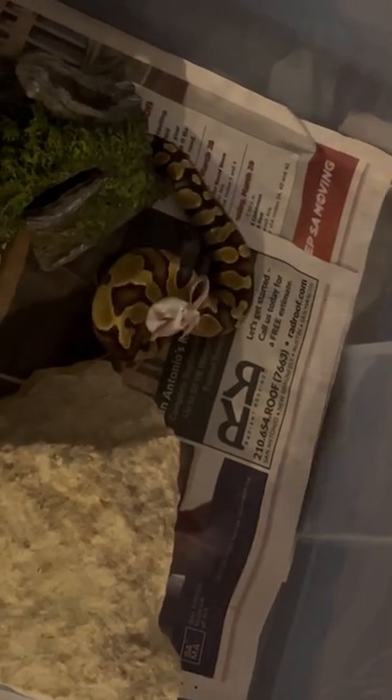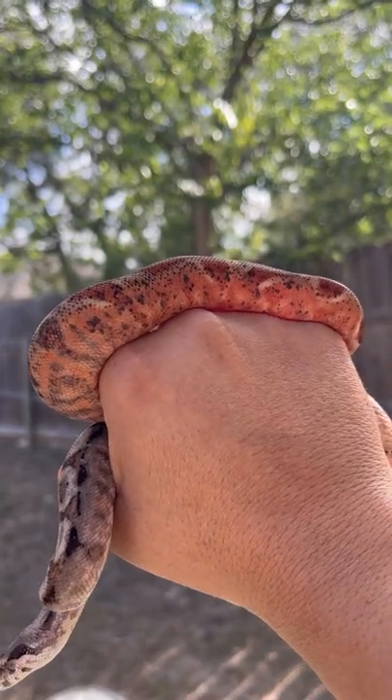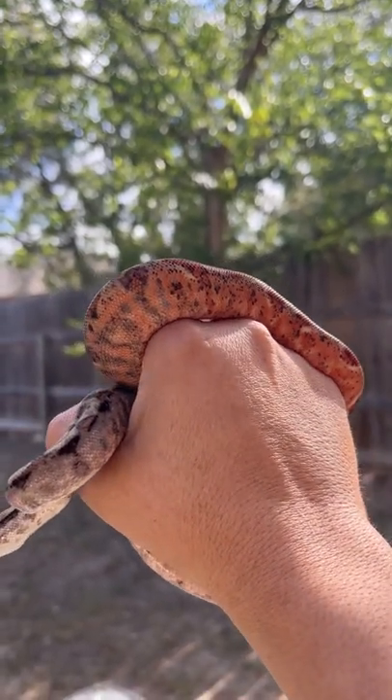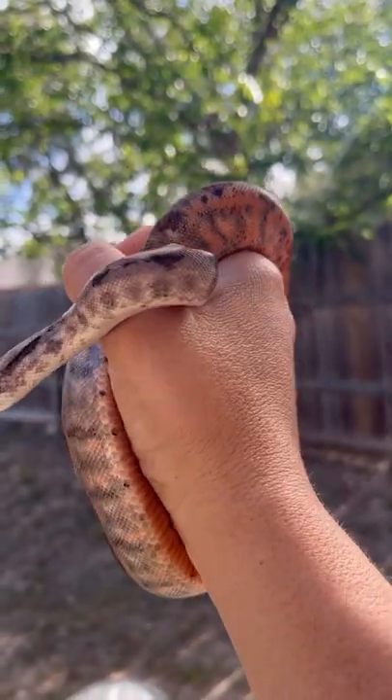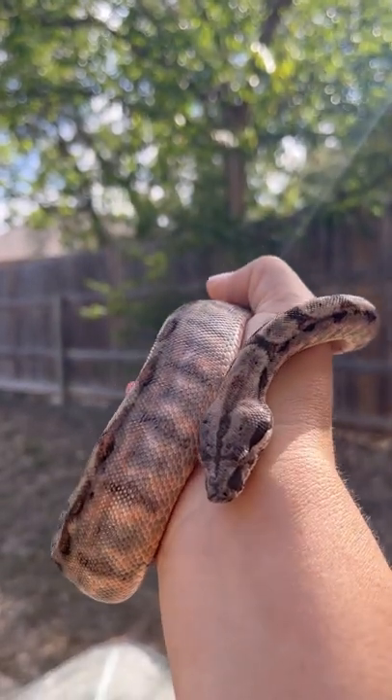And there you have it, guys — those are the five must-haves for new snake keepers. Here is Sandstorm, and she and I would like to thank you for staying with us until the end of the video. She actually just shed yesterday so she's looking amazing — all of her colors are coming through beautifully.